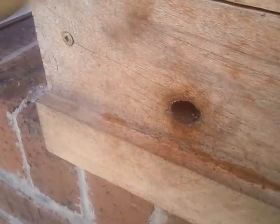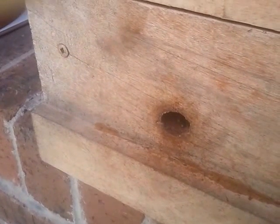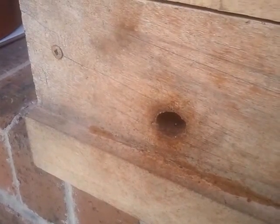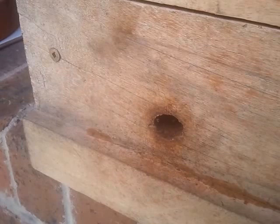G'day all, I'm Graeme Sanders and I live in Townsville, North Queensland. That's where Latitude 19 crosses the east coast of Australia. I'm trialling the honeypot hive system with the local species Tetragonula hawking's eye.